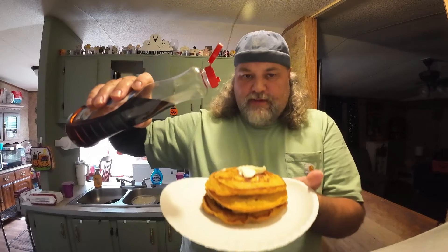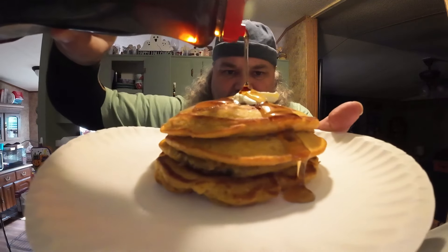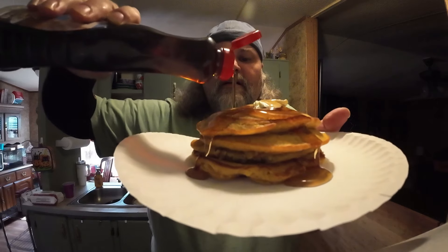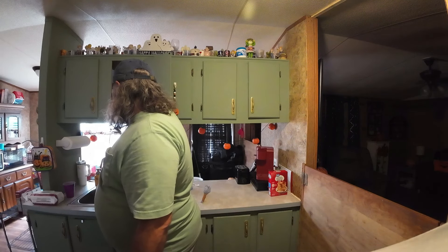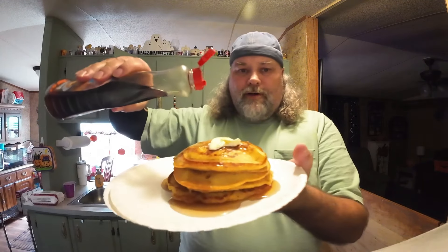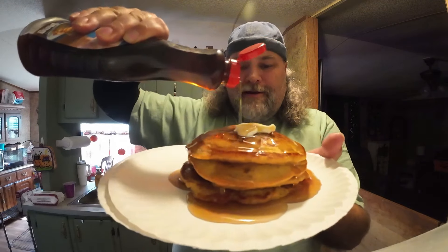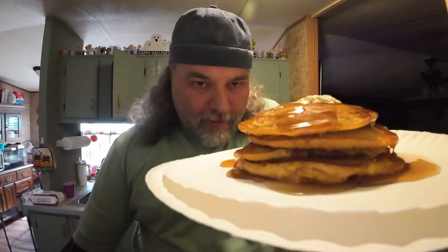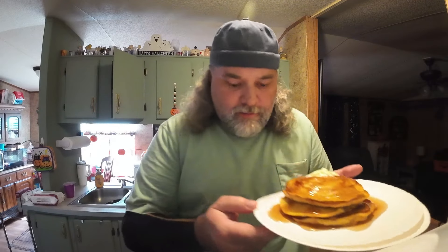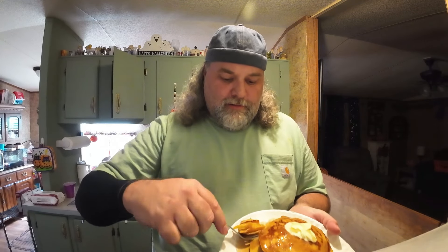The only thing I don't like about this sugar-free version of syrup is it's a little on the thin side - at least this brand is, I'm going to have to switch brands. Oh, that's hot to the touch right there! They're kind of thick. Okay, now where was I? Oh yeah, gotta have that syrup on there. Pumpkin pancakes - look at that! This stuff smells amazing.